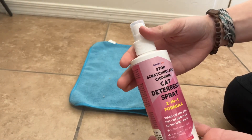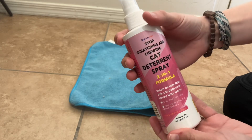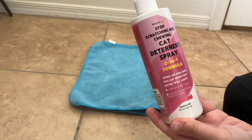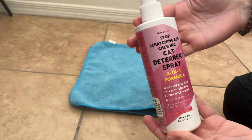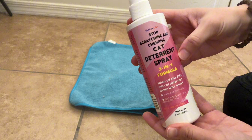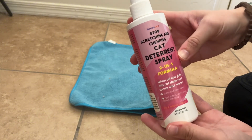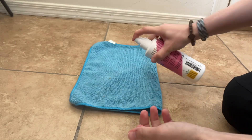This is the Stop Scratching and Chewing Cat Deterrent Spray. It says to just spray it on the item you don't want them to scratch. My cat does scratch my couch sometimes, but other than that he doesn't really scratch much. We have a lot of scratching posts for him, but I'm just going to see how this spray smells.